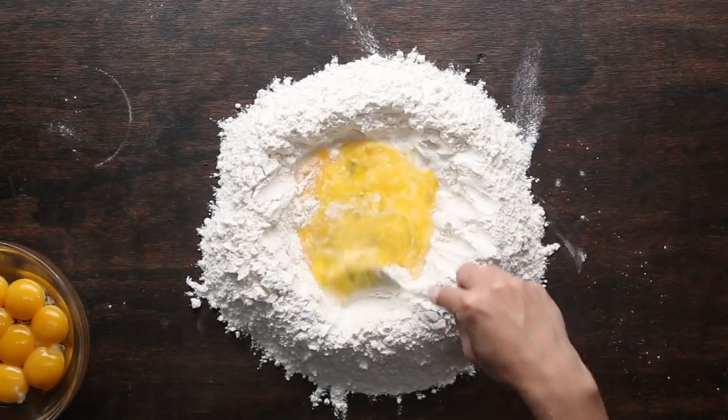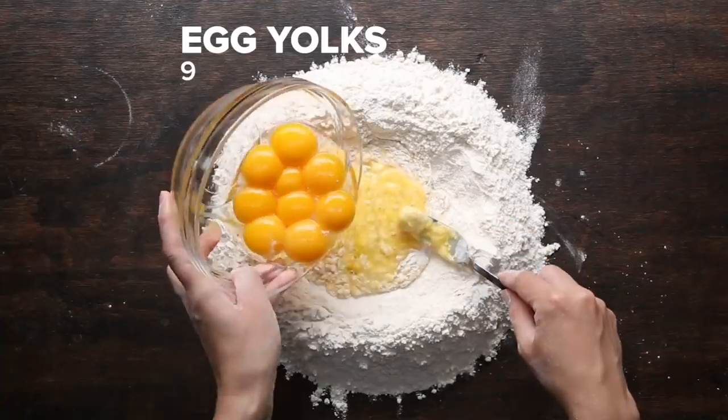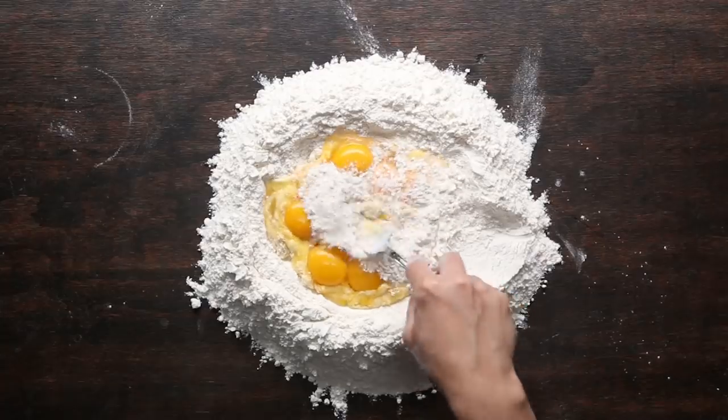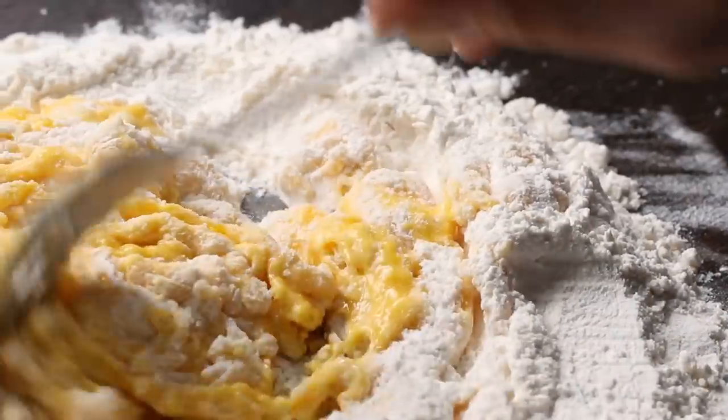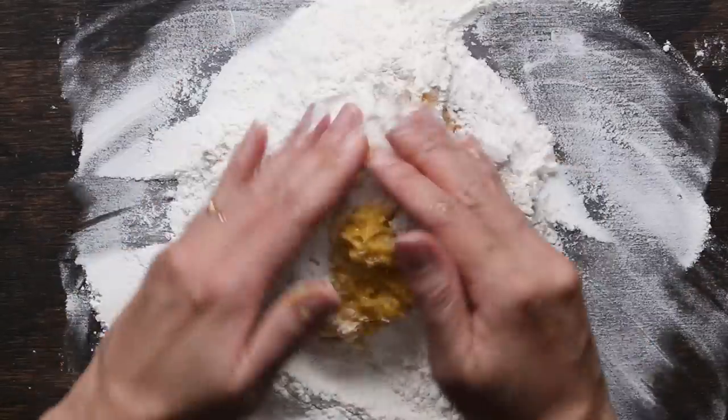When you make pasta for this, use double-o flour. Make a well with the flour and crack eggs inside of it. Then use a fork to slowly combine into the flour. When you're making pasta, you have to take into consideration the moisture of the room.